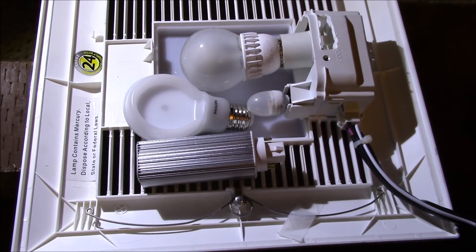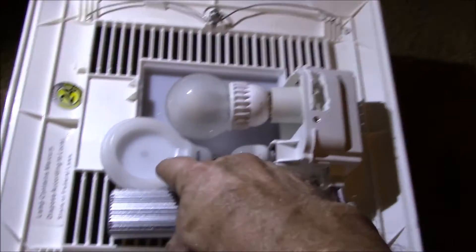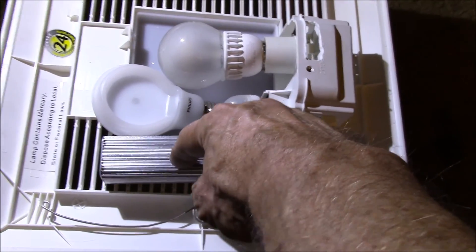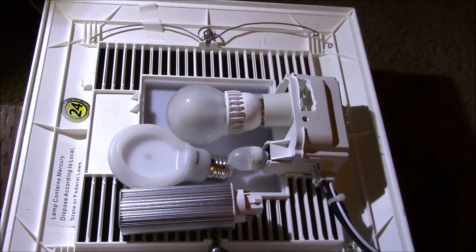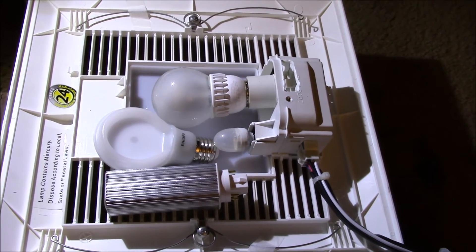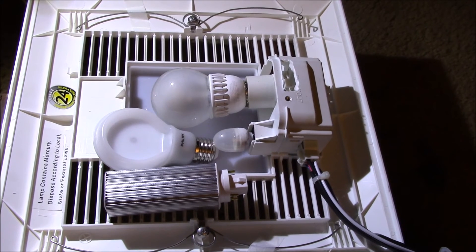Maybe I'll get some light measurements and see if I can figure out something to measure the color rendition, because this one is supposed to be a pretty high 92 CRI and this one is 80. I don't know what the Cree bulb is, but I think it runs too hot to use in here. If you have any comments, questions, or suggestions on bulbs to try, put that in the comments section below. As always, thanks for watching.